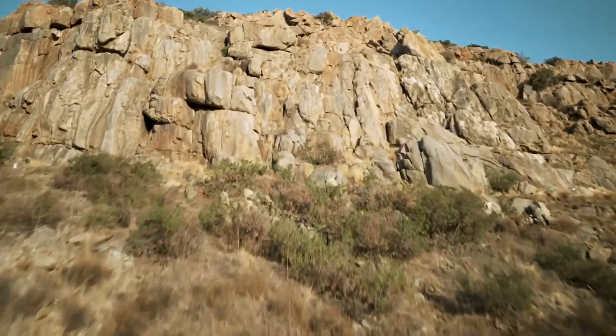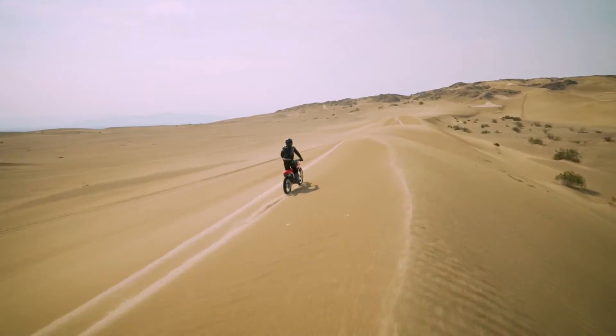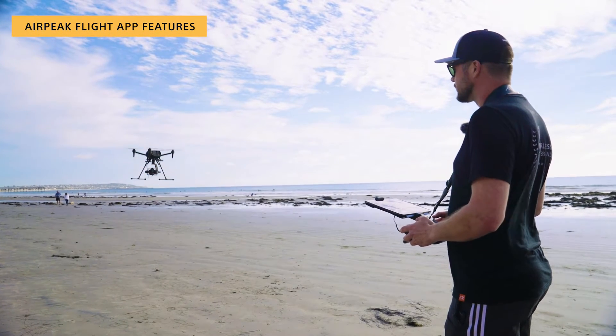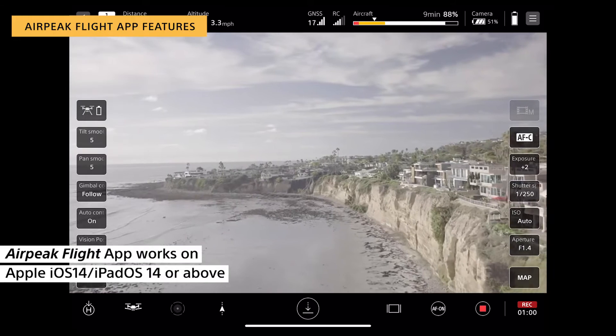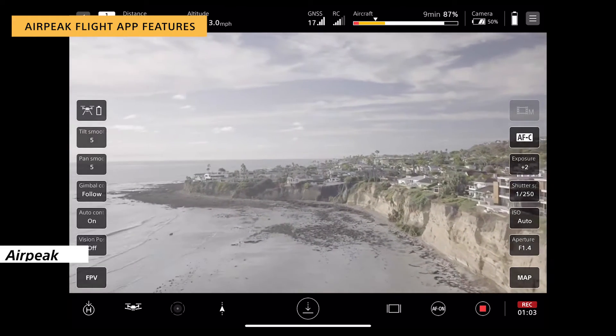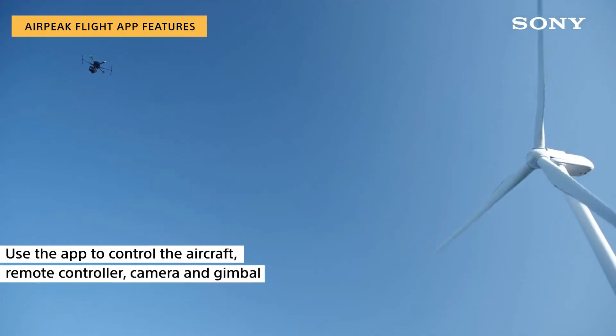So that's the AirPeak S1 in flight — this gives you an idea of the beautiful footage you can capture with it. Now let me walk you through some of the apps and tools powering the system. The AirPeak flight app works on Apple iOS 14, iPad OS 14, or above. Use the app to control the aircraft, remote controller, camera, and gimbal.